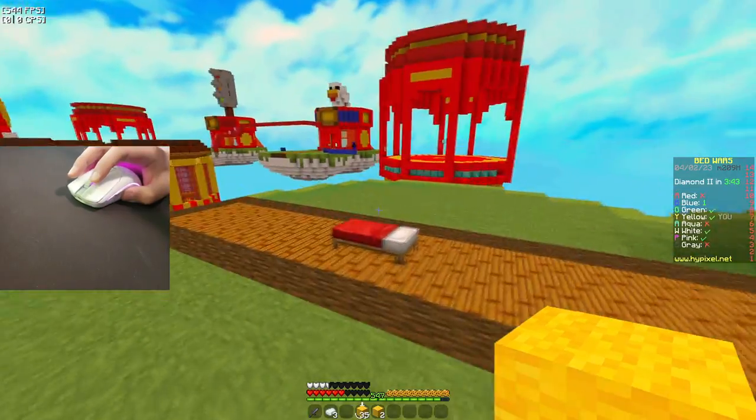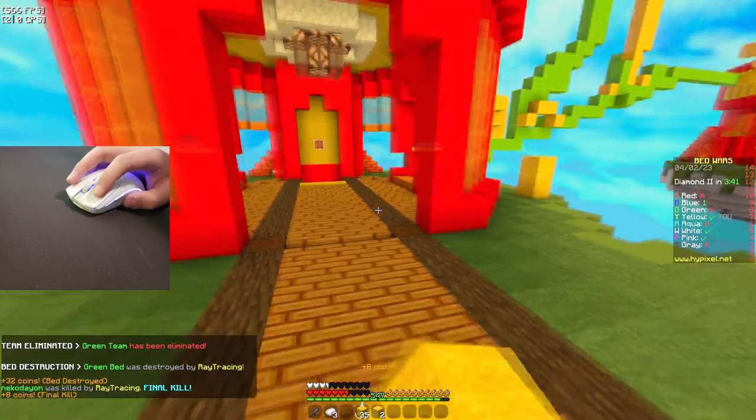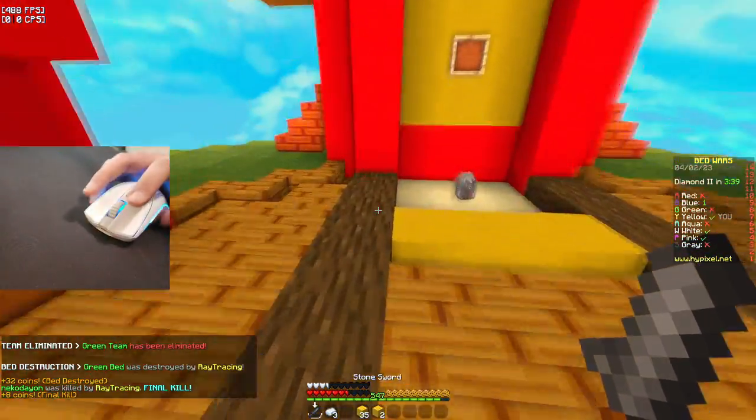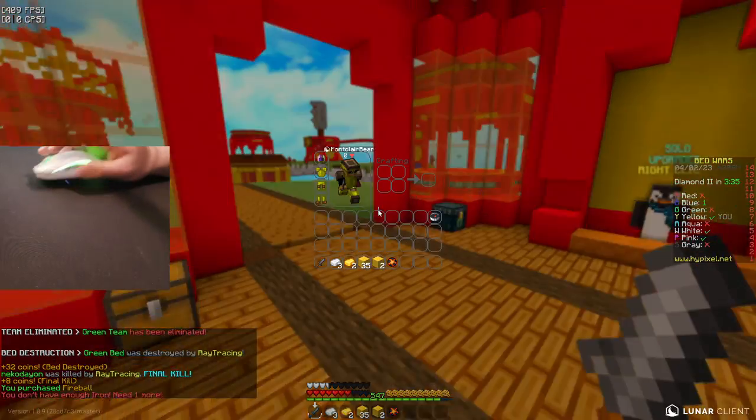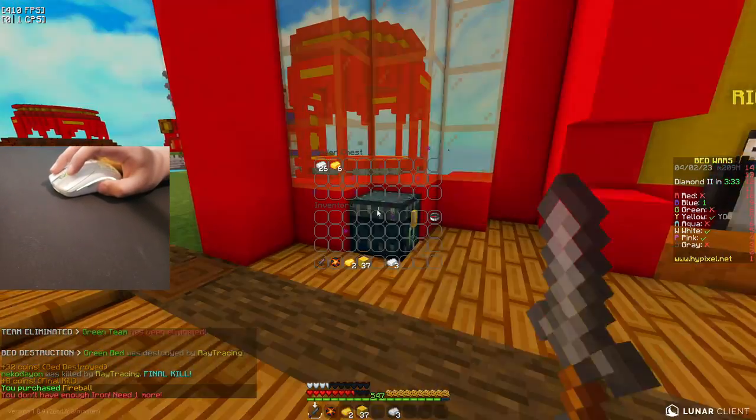Even my cardboard mouse had a similar problem to this, but less — so I could actually tele-bridge with it and stuff. It was pretty sick, my cardboard mouse, if you remember that. By the way, some people think that video is faked — no, bro. The cardboard mouse video was 100% real. That was a crazy video.